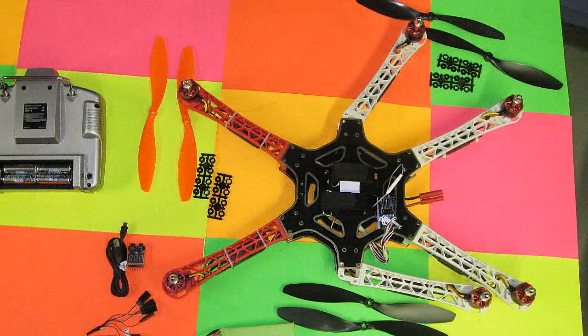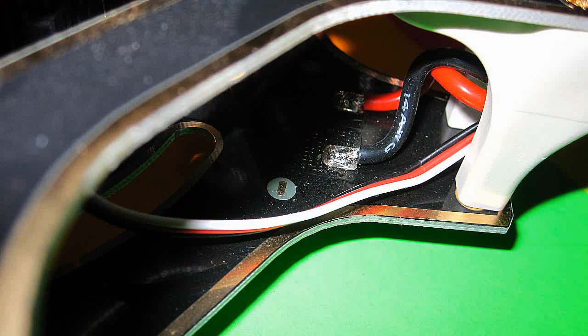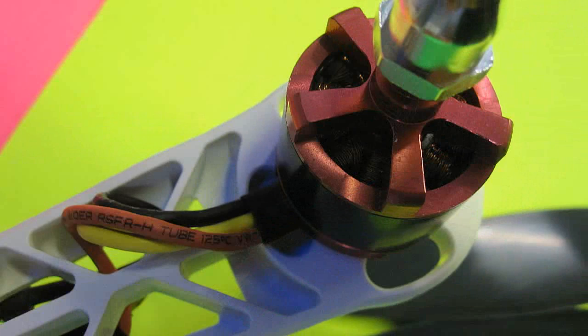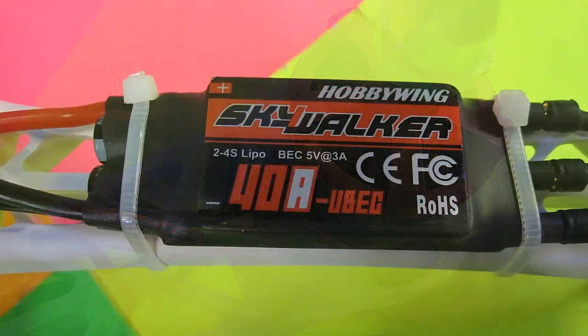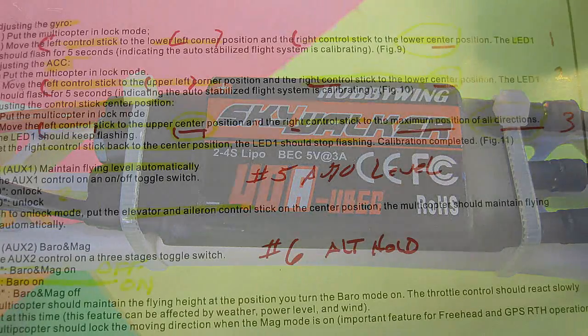My DJI Phantom is also great, but to be totally great for photography, that one needs six satellites online. Of course that adds to expense, but it's pretty smooth. So this looked like a good deal. I've had good luck with X-Heli over the years, so I popped for one.